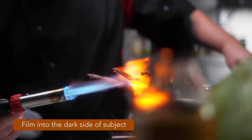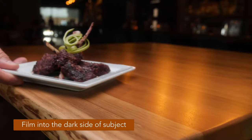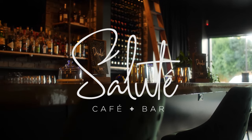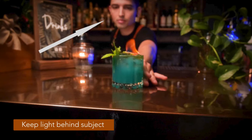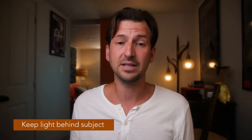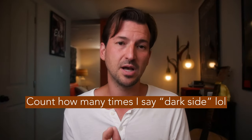Whether you're filming a person, a building, food — it doesn't matter. You're filming into the dark side. There are different degrees of that dark side, depending on how moody you want it to get, but essentially you're trying to keep the light somewhat behind the subject. It could be slightly to the side, a little bit overhead, or dramatically right behind the subject creating a real silhouette. The important part is you're filming into the dark side of your subject.